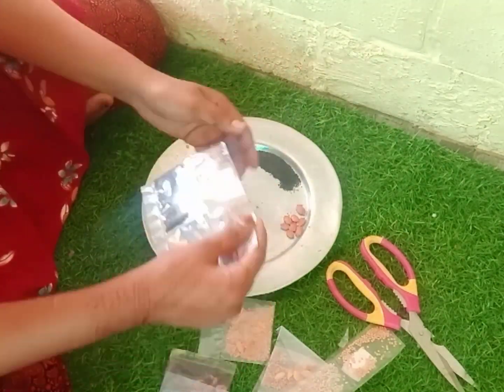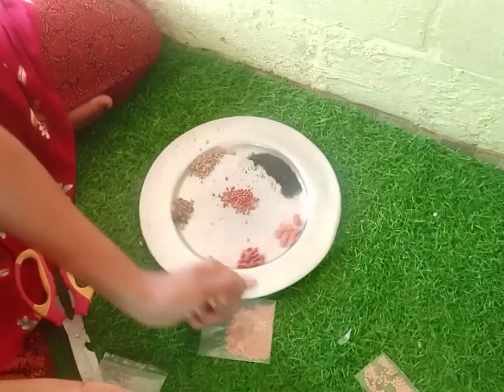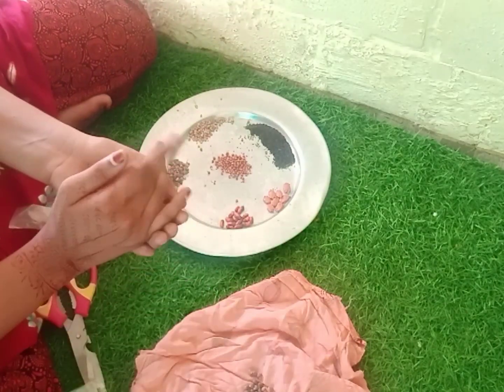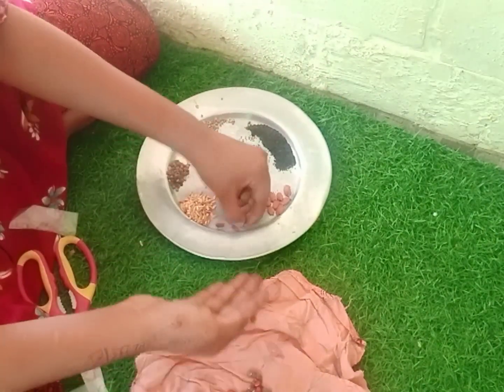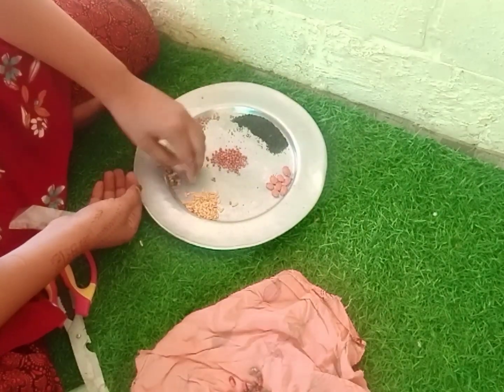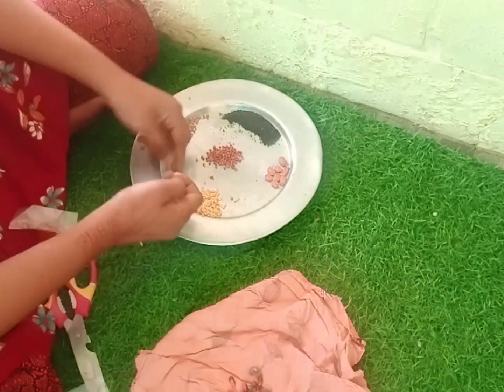Then I will add a few pieces of the bag, and then we can use it.